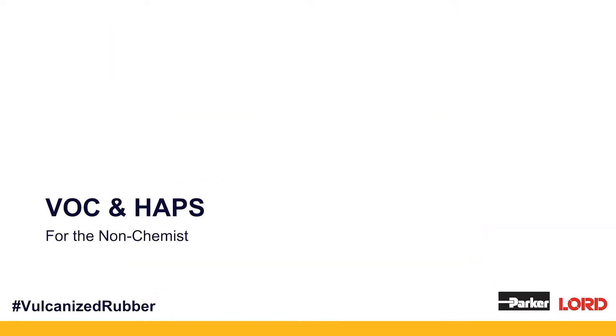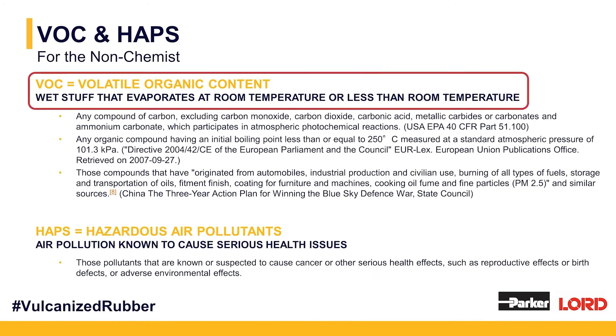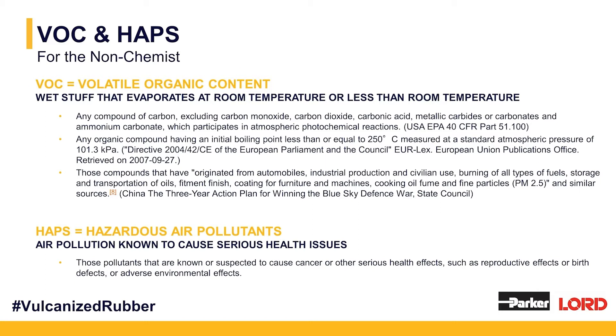VOC and HAPs — for the non-chemist. VOC stands for volatile organic content. It's the wet stuff that evaporates at room temperature or below, depending on its boiling point. There are a lot of definitions for VOC depending on where you sit in the world — the United States has one, China has another, the European Union has another. If you are a non-chemist, just know it's the part that evaporates. It's the solvent, the fluid that's leaving your adhesive system.